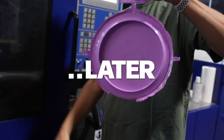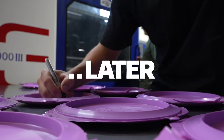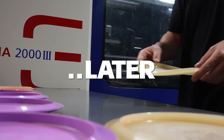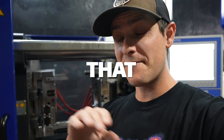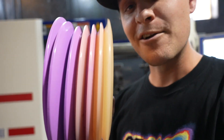Well, the other day we decided to spend the whole day pushing the limits to see what we could figure out. So we started with one type of plastic and messed with pressure and temperature, and then decided to try an entirely different plastic. Because we wanted to see if we could make two discs that fly completely different out of the exact same mold. And spoiler alert, it went way better than we thought it would.